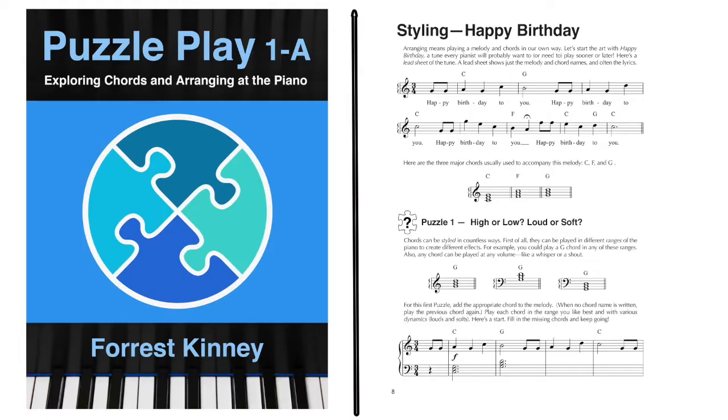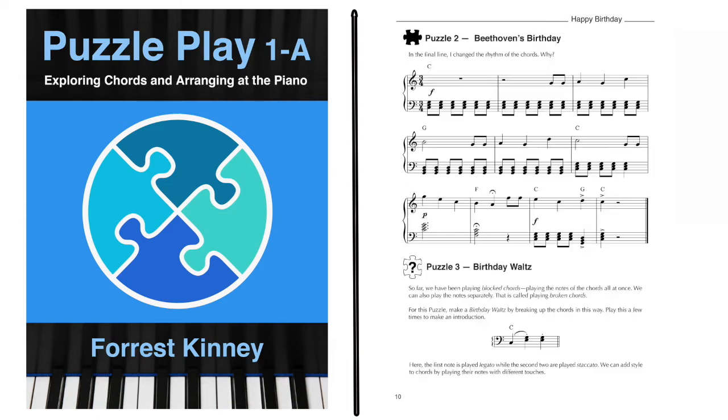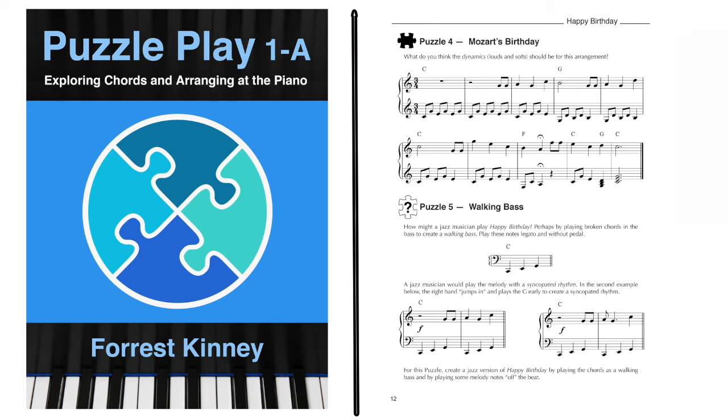Like the prep book, the first section begins with the most familiar tune there is. Puzzle 1 explores the sounds of block chords played in various ranges of the piano. Puzzle 2, called Beethoven's Birthday, explores playing chords in a driving rhythm. Birthday Waltz breaks up the chords to make a waltz-like accompaniment. Puzzle 4, Mozart's Birthday, breaks up the chords in the mid-range of the piano. Puzzle 5, Walking Bass, explores broken chords played way down in the bass.